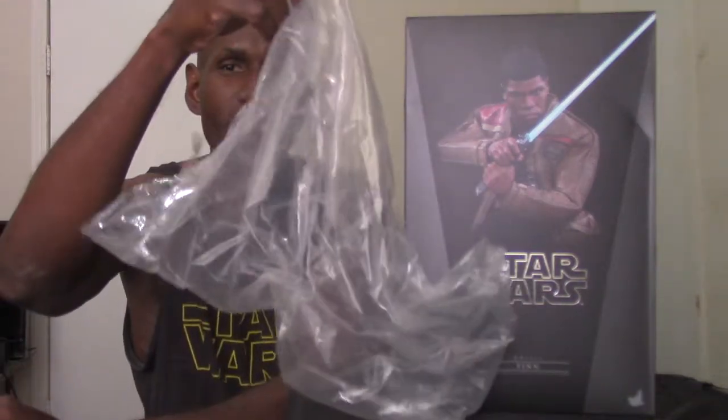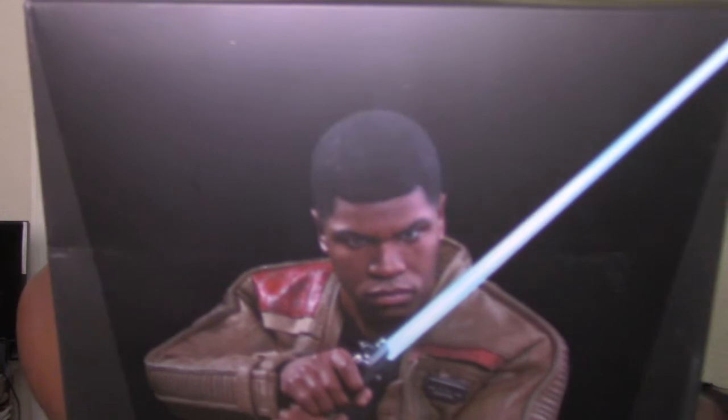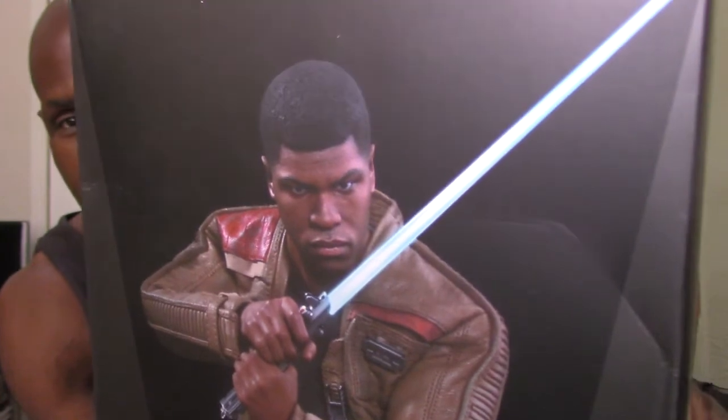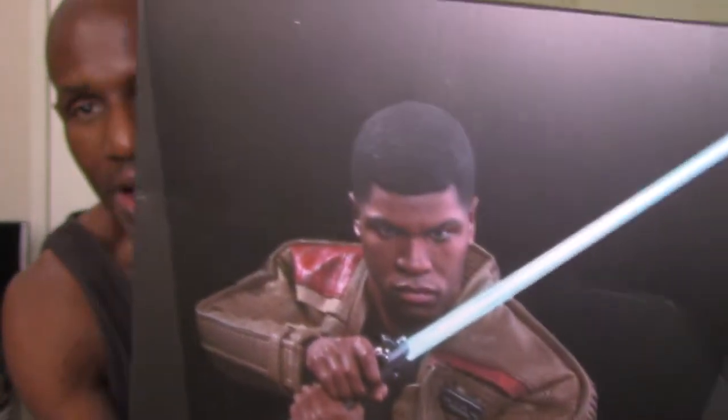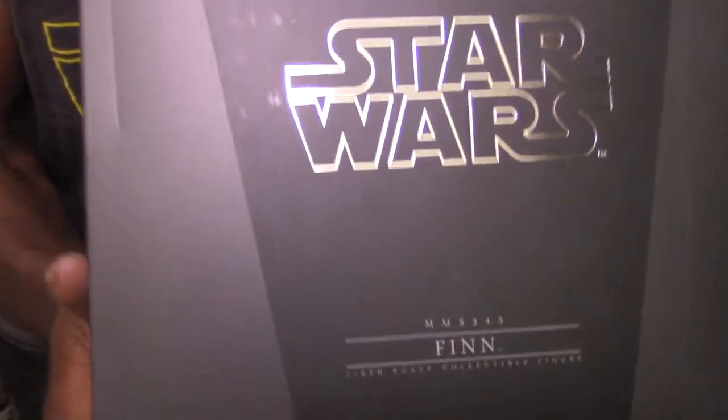Alright, this was the box it came in — the usual Hot Toys box. It also had plastic around the actual box. As you can see, this is the box art for the Finn figure. I must admit, I didn't think the likeness to John Boyega was that great on it, but I've actually seen better shots of the actual figure itself — I think it does look like him.